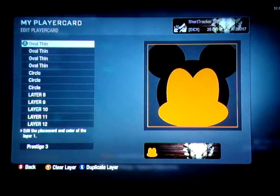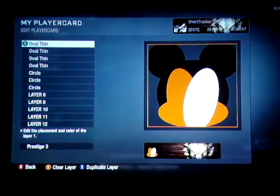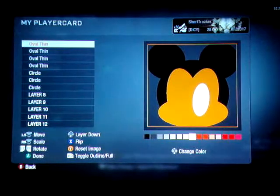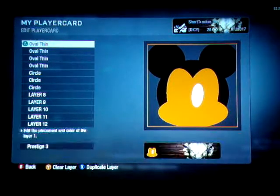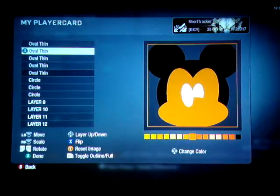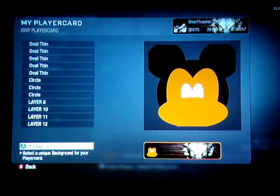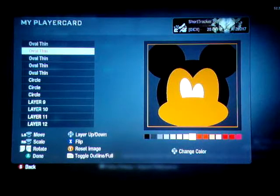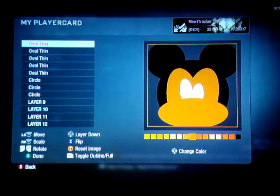We're going to duplicate that Oval Thin again, except this time we're going to turn it white and bring it down. Now I'm going to do something kind of fun — this is something I've been messing with. Duplicate that and slide it over. Take that bottom oval thin and bring it to the front. I've noticed that when you make one of these bigger and the other one smaller, it brings something fun.